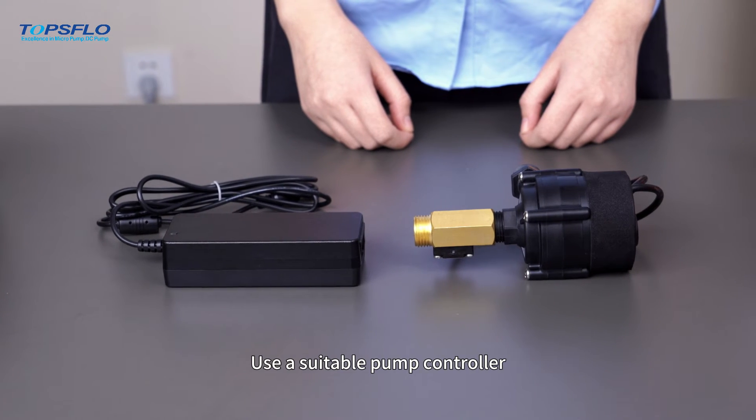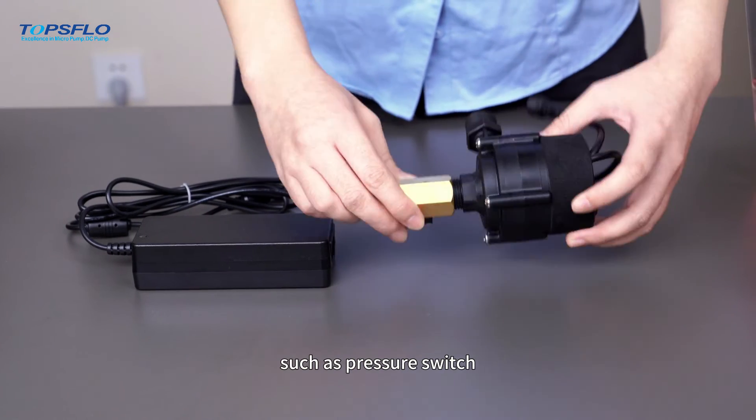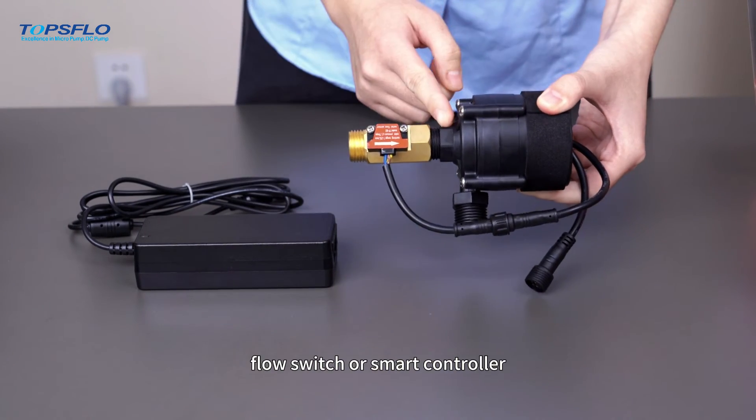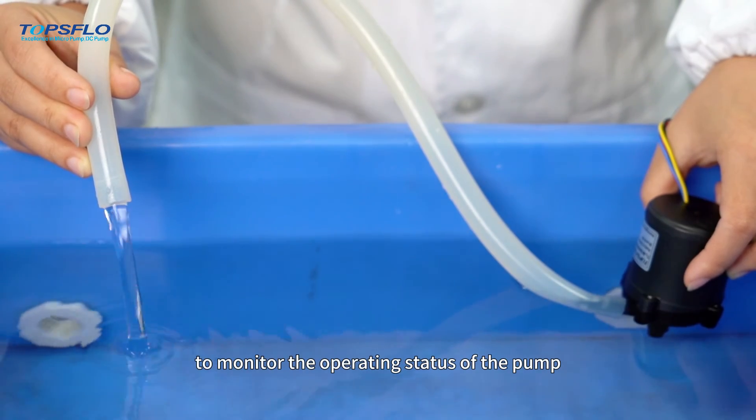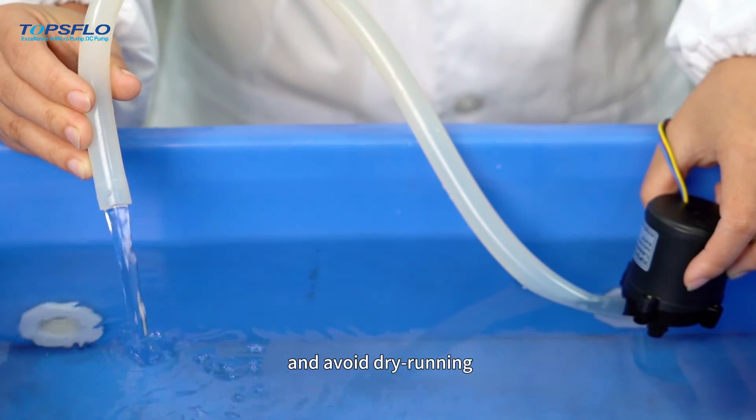The third one, use a suitable pump controller, such as a pressure switch, flow switch, or smart controller, to monitor the operating status of the pump and avoid dry running.